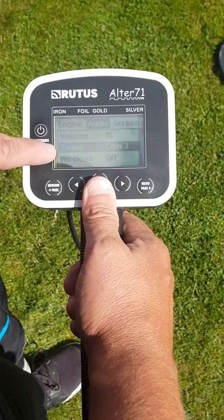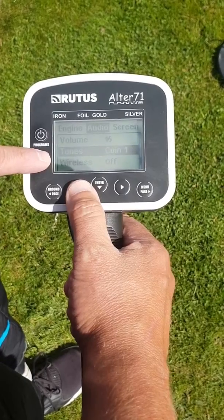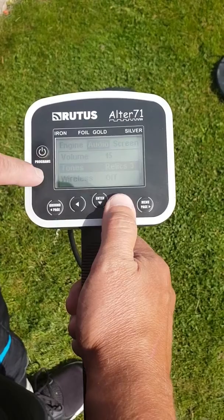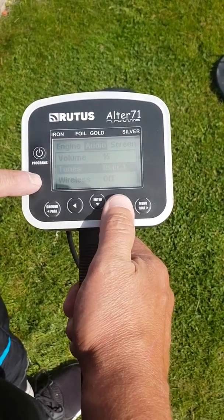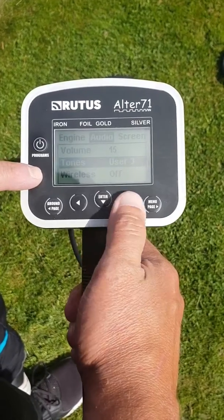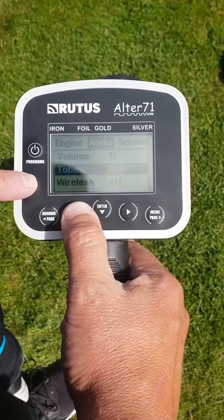Now the tones feature — there are preset tones and relics which are all different tones to play with. You've also got three user modes which you can make up yourself once you've learnt the detector.